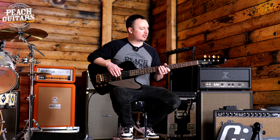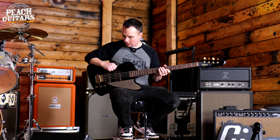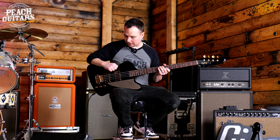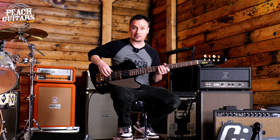This is the Epiphone Rex Brown Signature Thunderbird. It's got a pair of ProBucca 760 pickups in it, which sound absolutely fantastic, and a 34-inch scale length. I'm just going to play a few tunes to demo what this thing sounds like.